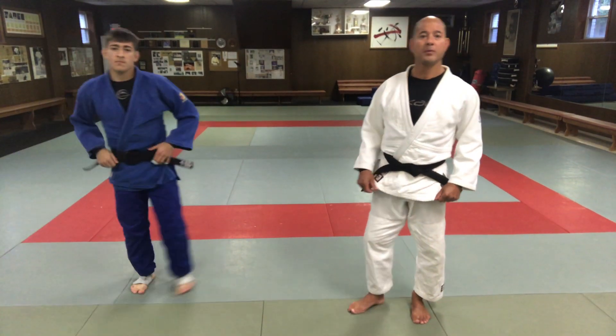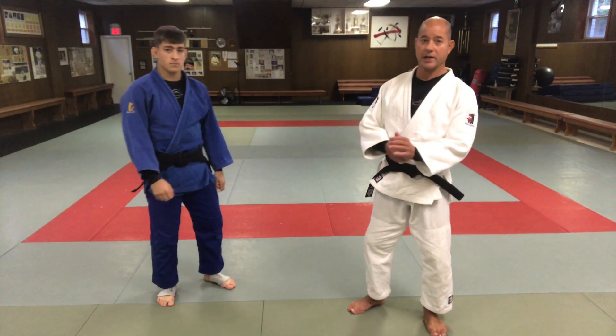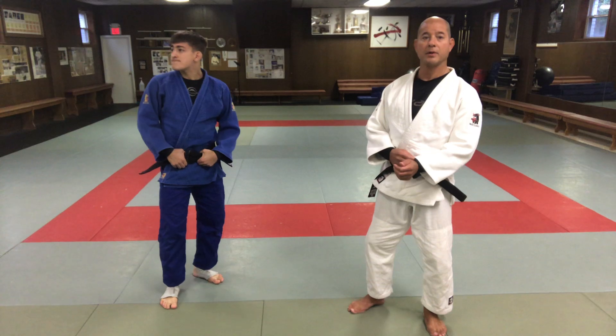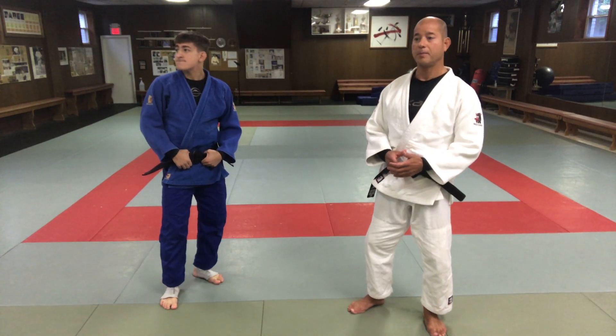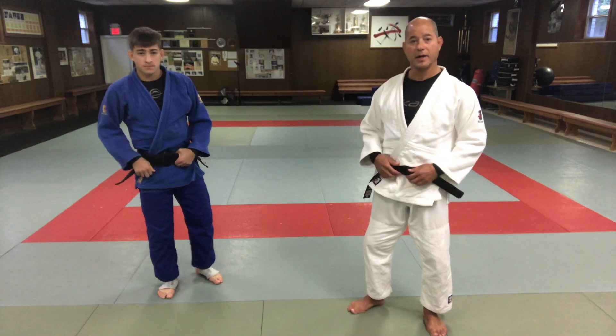Hey, what's up guys? So today we're going to go over some gi throws with my boy Jack. Today we're going to do Tai Otoshi. A lot of people have different ways of doing Tai Otoshi, but this is the way I like to do it.